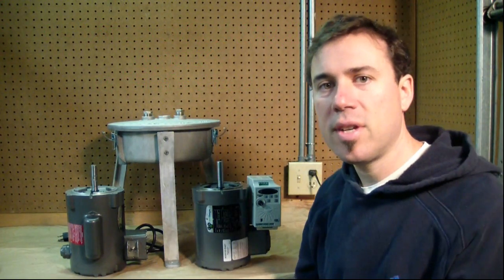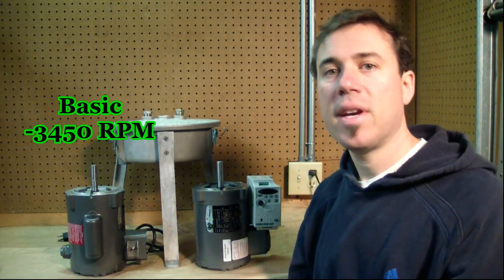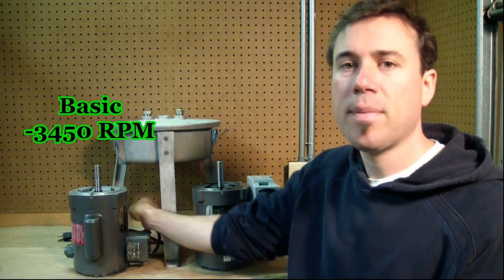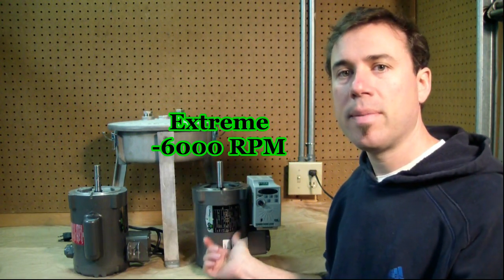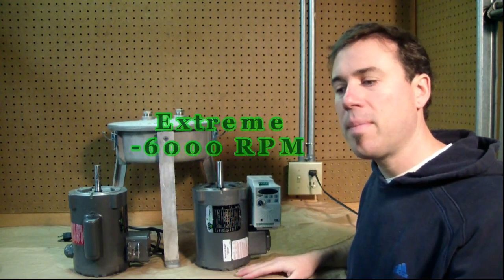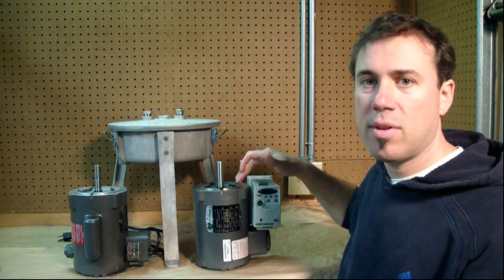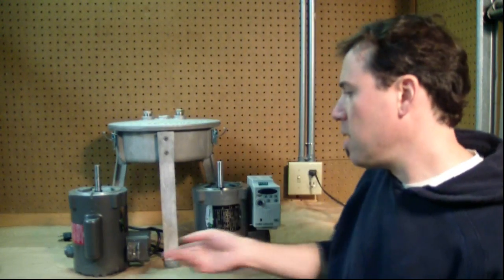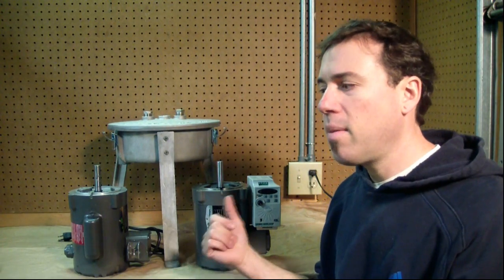We have two different models of our standard centrifuge: the Basic and the Extreme. The Basic motor spins at 3,450 RPM, has an on-off switch, and plugs right into the wall. The Extreme centrifuge has a 6,000 RPM motor and a variable frequency drive to bring it up to 6,000 RPM. It requires some additional wiring and is a $300 increase over the Basic.